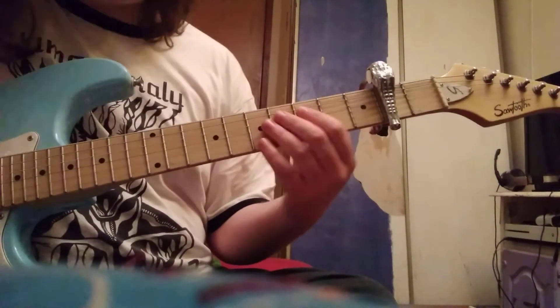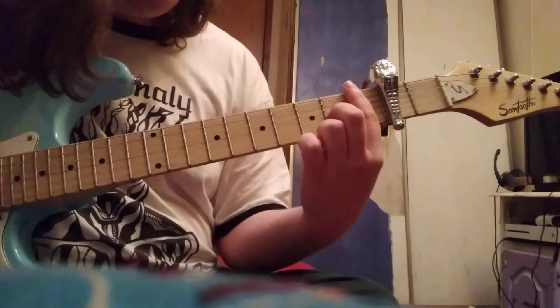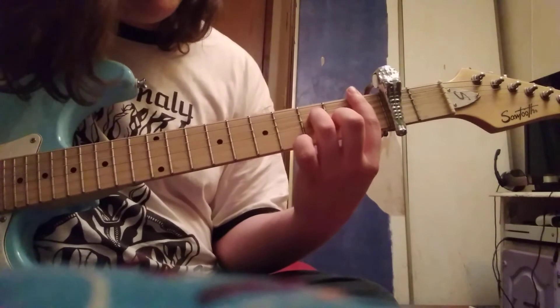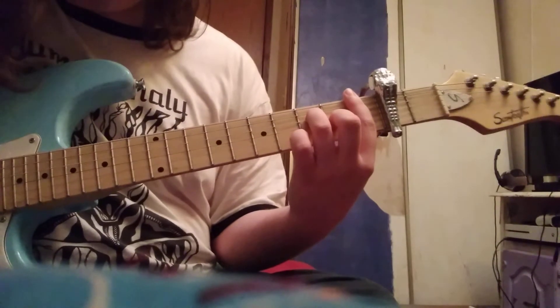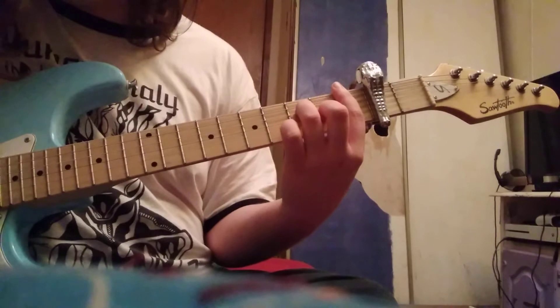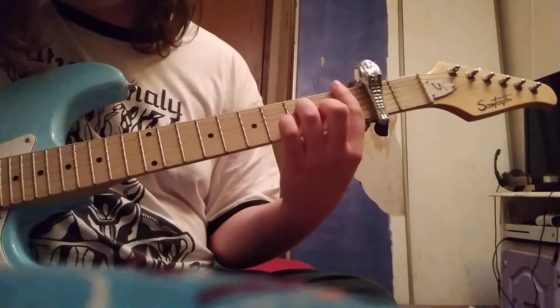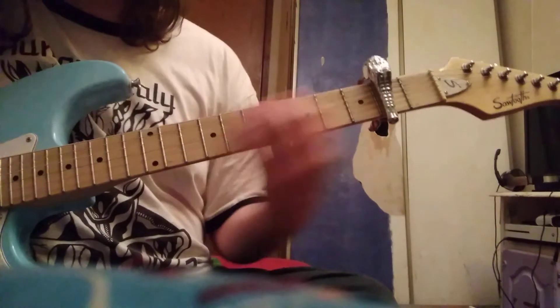Next chord, B flat major 9. You're going to bar the 1st fret, put your middle finger on the G string 2nd fret, and put your ring finger on the 3rd fret of the D string, and strum from the A string down. You can get that low E in there — it doesn't sound that bad, honestly — but the main chord is A string down.